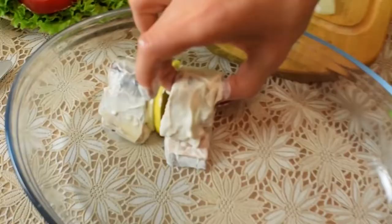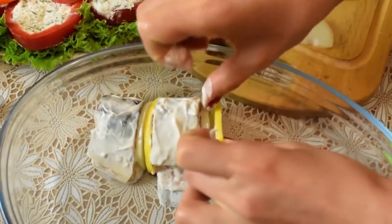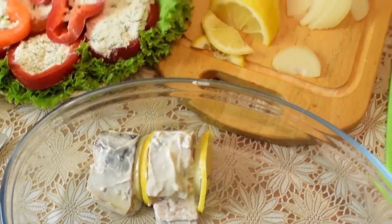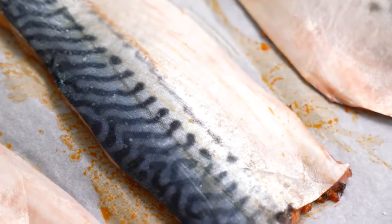Transfer the prepared pieces of fish onto the foil. Mix a spoonful of sour cream with a teaspoonful of your favorite fish seasoning. Salt and pepper each piece lightly, then coat with the flavorful sauce — inside and outside.